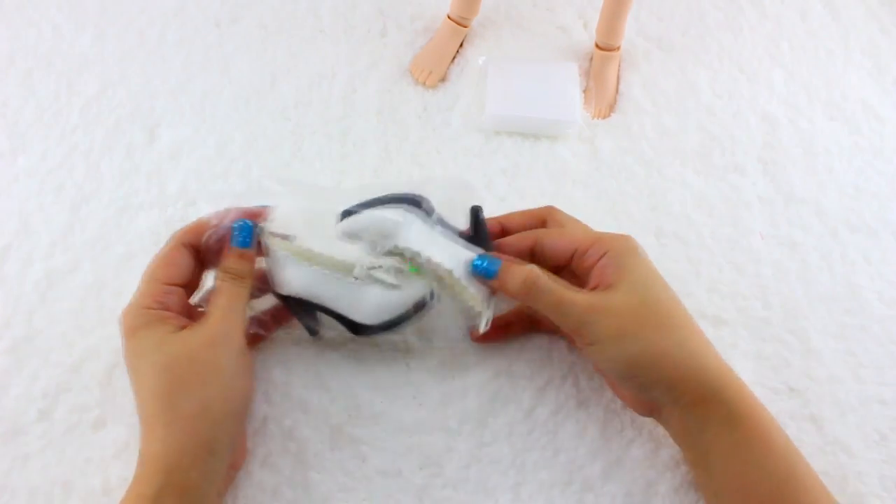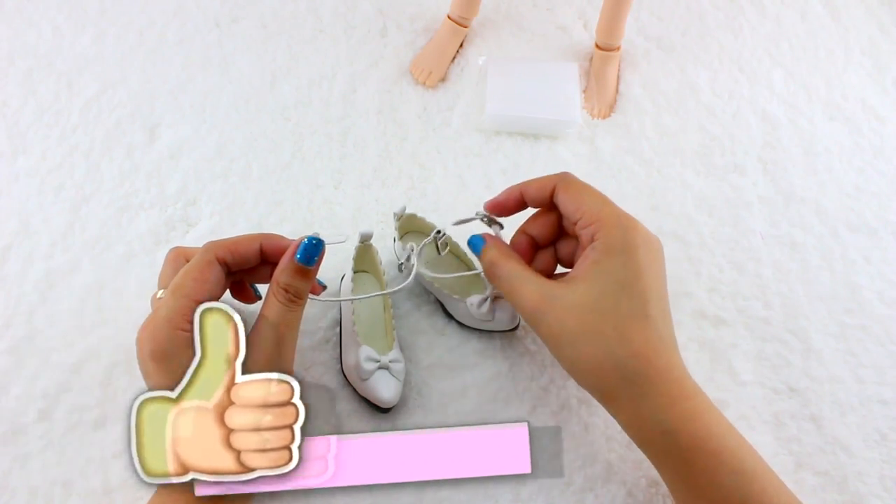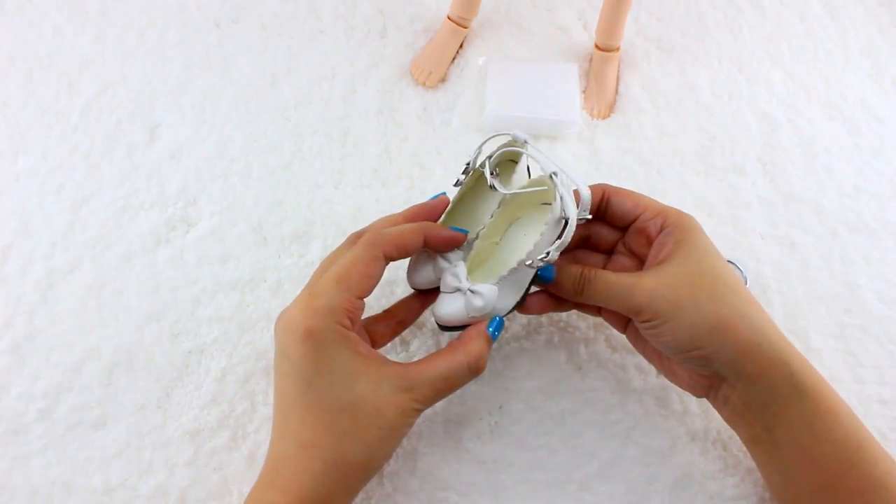Next, we have some white high-heeled shoes, and they come with these little tiny straps. Aren't they cute?